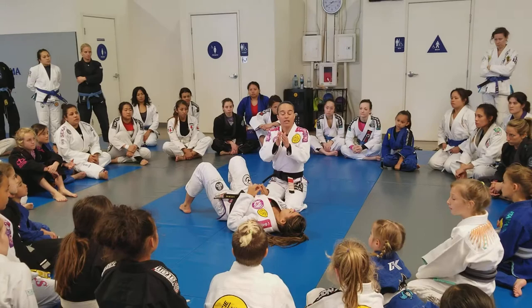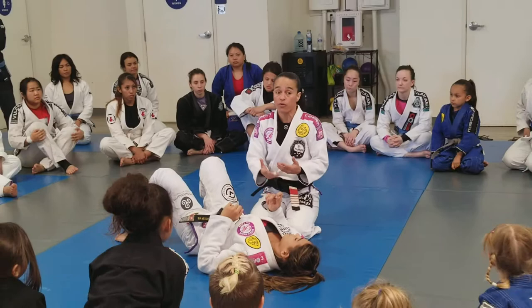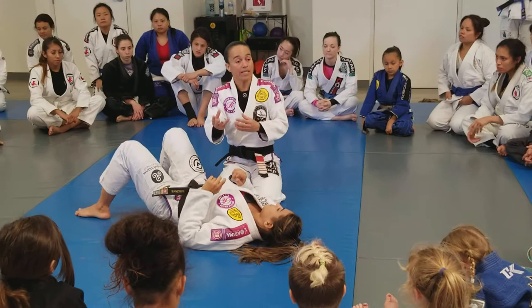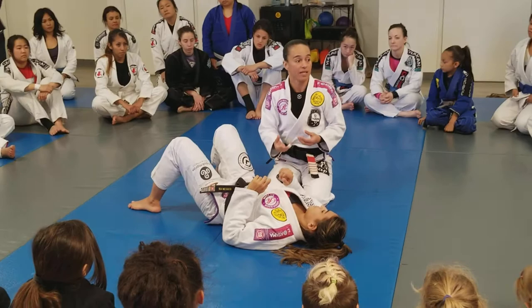Today we have a lot of girls with really good guards. So that's why a lot of people think about just skipping the guard pass to get the back right away when passing the guard. This is the reality of what's happening today.